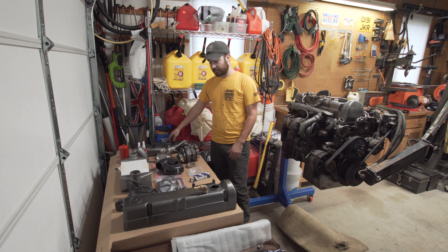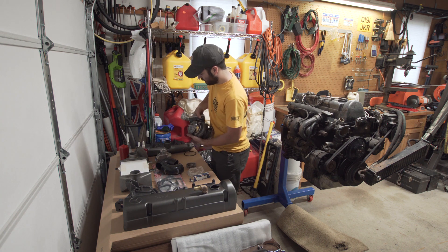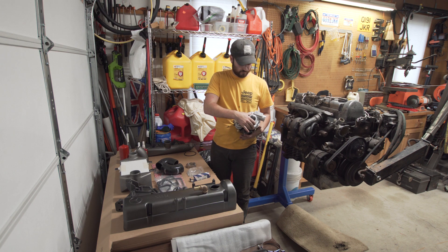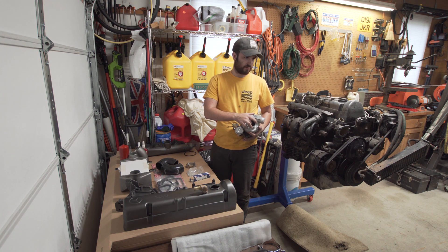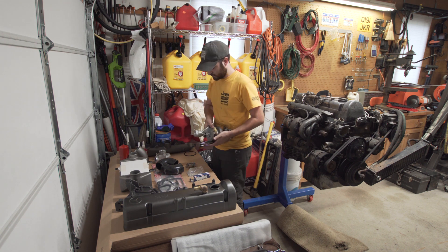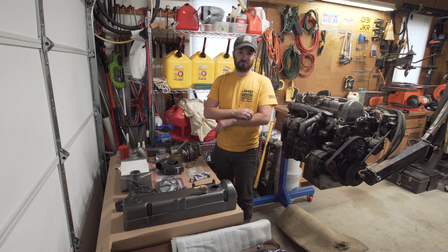I have the exhaust manifold that I tapped for my EGT gauge. And then I have the crown jewel — this is the Holset HE200. This is smaller than both the stock and the usual HE221 that most people run. I'm trying to run a little bit quicker spool time because I don't really drive on the road that much. I'd like to make this a road trip vehicle at some point, but we're just going to run this and see if it happens to be really good on the road.